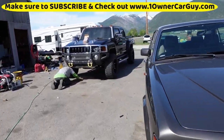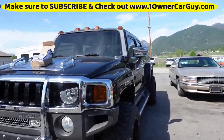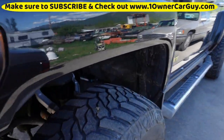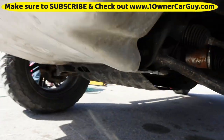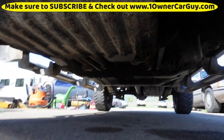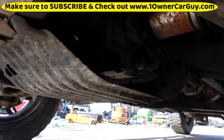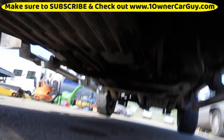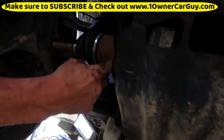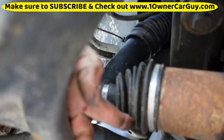We had a problem with the Hummer H3T. With these H3s, the way the front suspension is, when you lift them you change the torsion bars. And when you do that just a little bit too much, you've got to drop the differential down to try and fix it. So this little kit — this cup is so deep. You can see how this piece enters close to the bottom of the cup.